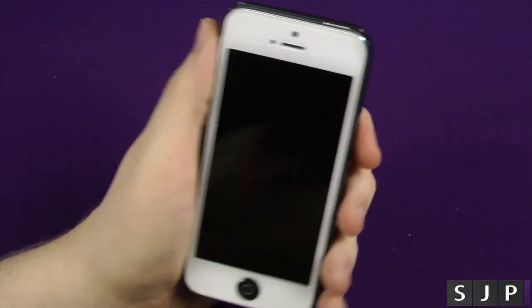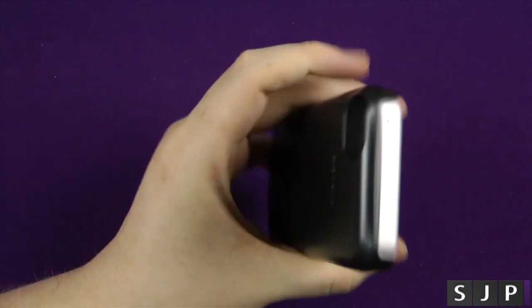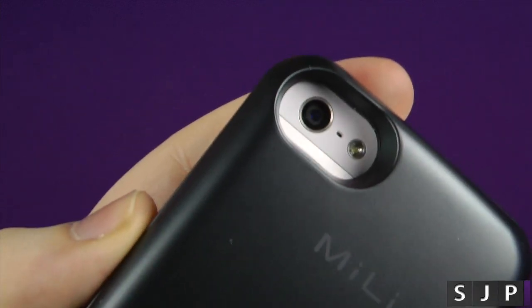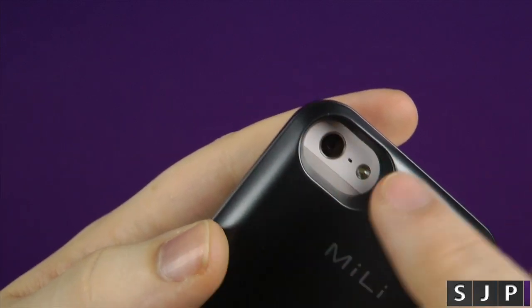It does add a bit of weight, so it feels a little more substantial. Honestly, I kind of like the feel of it — it just makes the iPhone feel more rugged, more durable. You can see it's got a nice size cutout, and the flash itself, there's nothing really wrong with it — the flash doesn't jump into the lens or anything like that.